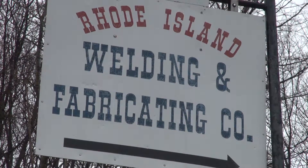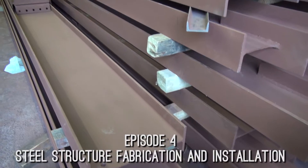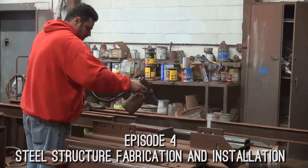Here we are at Rhode Island's Welding and Fabricating, putting together some of the I-beams for the Waterfire Arts Center and some of the hangers to mount them.